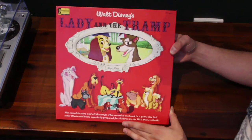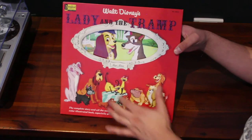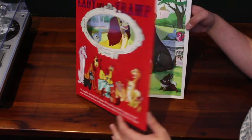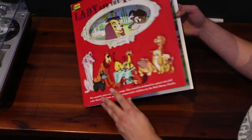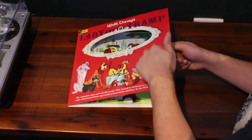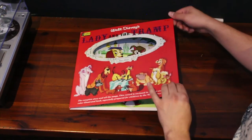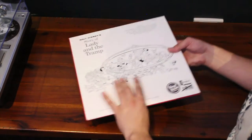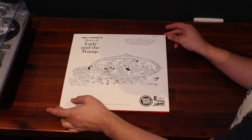As I said, this is the Lady and the Tramp Magic Mirror Storyteller Vinyl. Why is it called a magic mirror? Because this die-cut oval in the cover opens to a storybook — yes, it really is a magic mirror. Look at this sturdy card — it's really thick card, because this is really a beautifully produced book. There are storyteller pages inside which we'll have a look at in a moment.